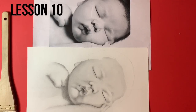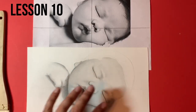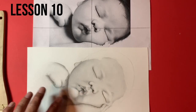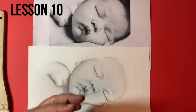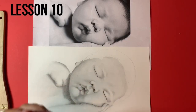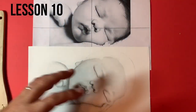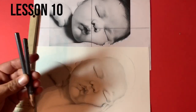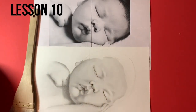Hey guys, welcome to another Tutorial Tuesday. We're actually on lesson number 10 now, so we're really starting to motor through this portrait. Like I said last week, we've just started filling in a little bit more of the value around the hands and just reinforcing some of these darker areas. Today we're going to be using a 2B and a 4B pencil, and we're going to be using this brush as well.